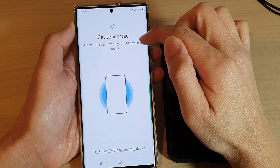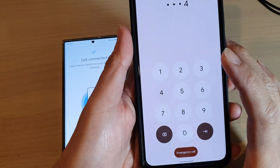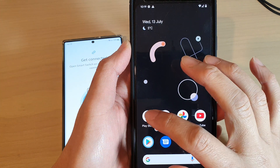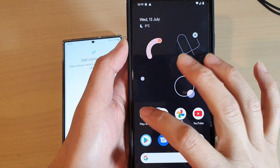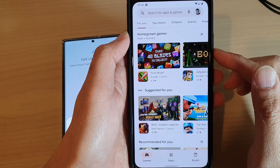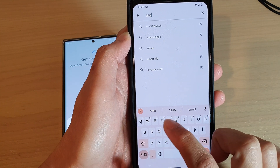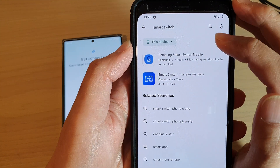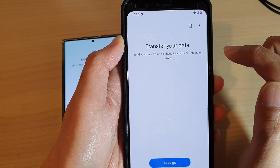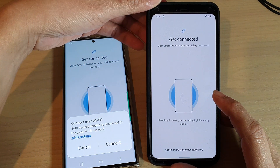Tap on Android and then choose Wireless. After that, open Smart Switch on your old device to connect. On your old Android device, go to the Play Store and look for an app called Smart Switch. Tap on Samsung Smart Switch Mobile and install it. Once installed, tap on Open, then tap on Let's Go, then tap on Wireless.